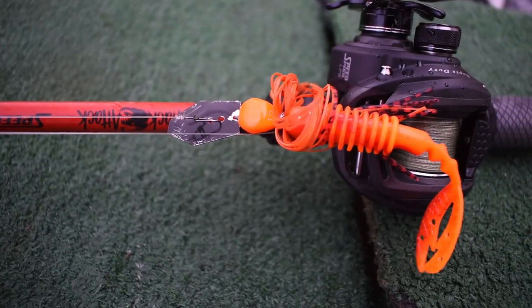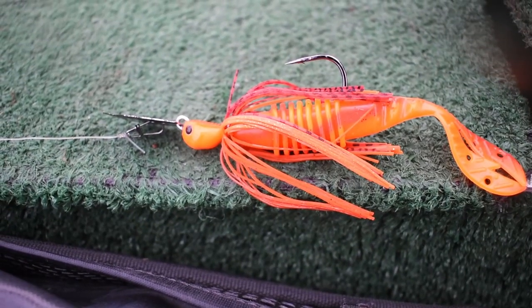These work pretty good with the chatterbaits because they don't have a paddle tail, but this back little trailer piece really vibrates and gives a pretty good complement action to the chatterbait. Sometimes a swimbait trailer with a boot tail will counteract the action and mess it up, but these straight tail Kamikazes — the Big Bite Baits — help the trailer go along pretty good.